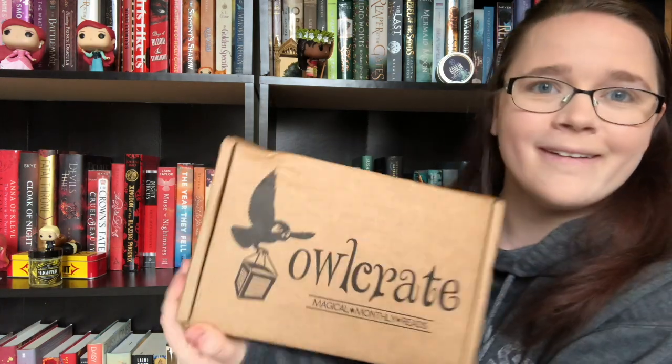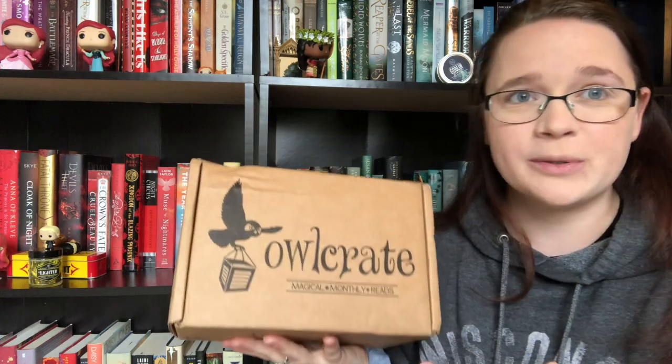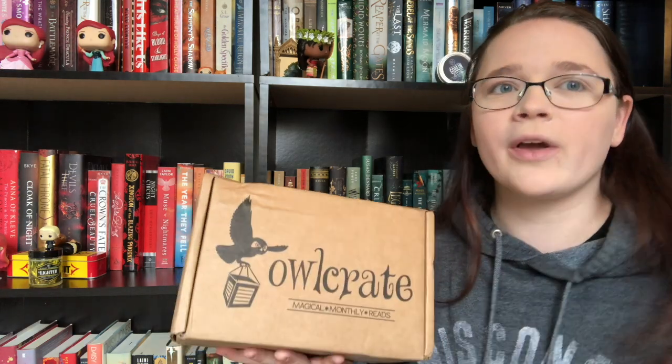Hey guys, welcome back to our channel. I'm Callie, and today I'm going to be opening the April OwlCrate box. I've been patiently waiting, and OwlCrate has been really good about updating everybody. Typically they ship between the 15th and the 20th, but with everything going on, some of the items that were supposed to be in this box didn't come on time, so they waited until all the items were there so everyone can have the box to its fullest extent.